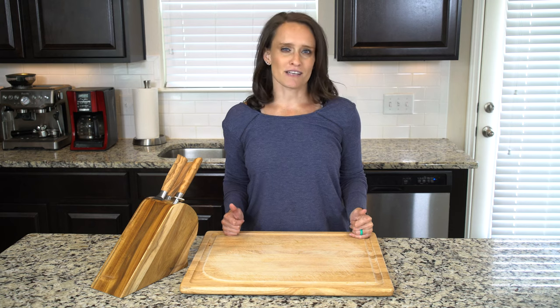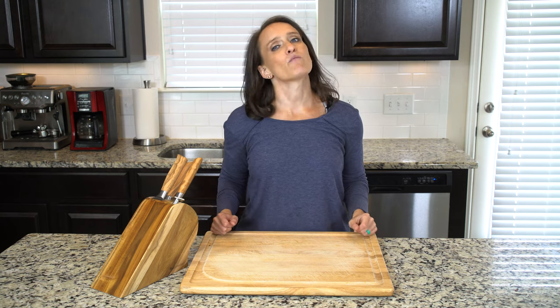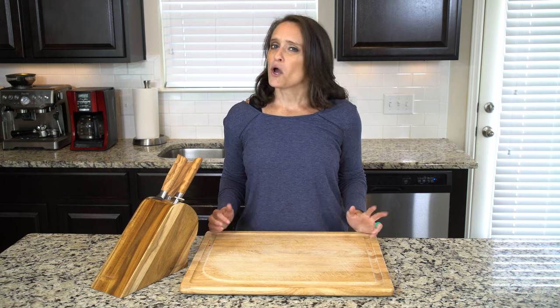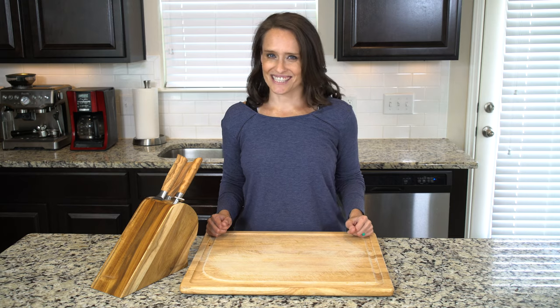So next time you have some veggies left over from the night before, try heating them up in a pan and adding some whisked eggs. I think you'll find that the question of what's for breakfast gets a lot easier to deal with. Now let's get cooking.